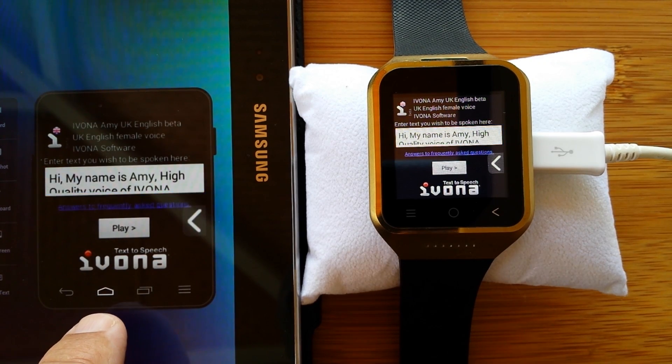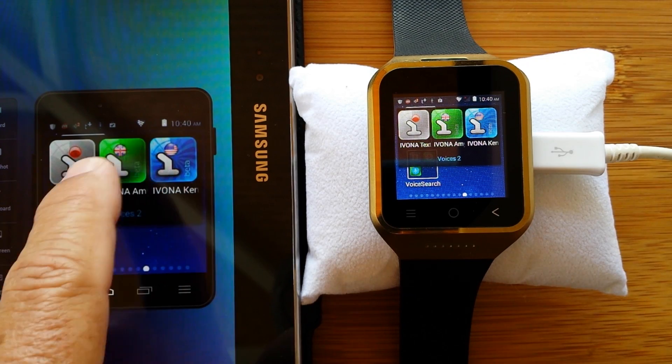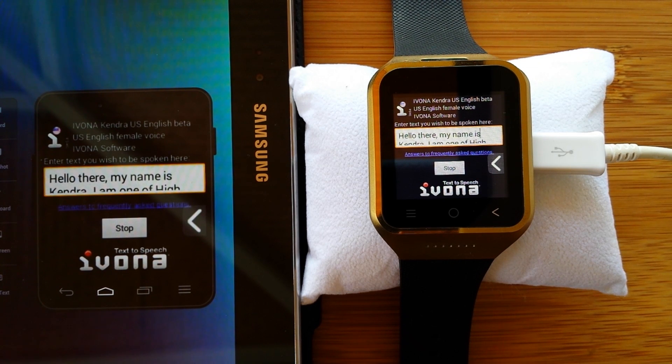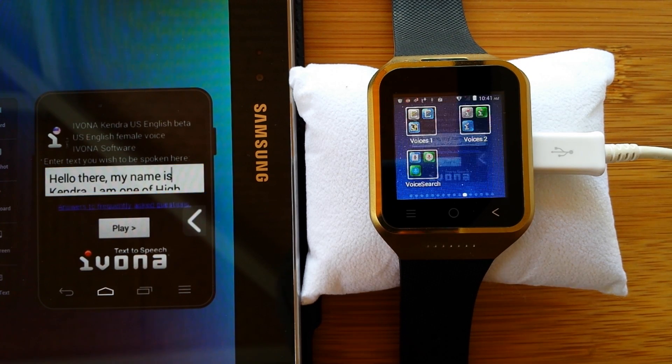We want to play some more voices for you. That was the British voice — here's an American voice: 'Hello there. My name is Kendra. I am one of the high quality Ivona text-to-speech voices. Thank you for checking out my voice on this new watch because I really would like to be installed as your primary voice.' Well, thank you, Kendra — you just made the choices even more difficult.